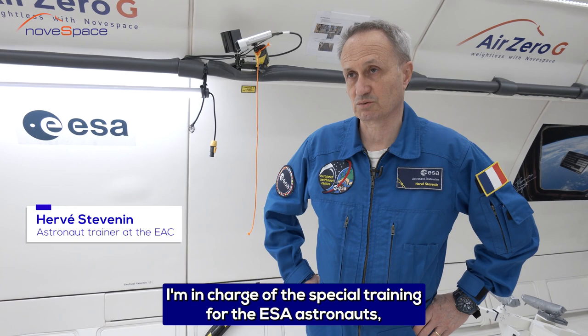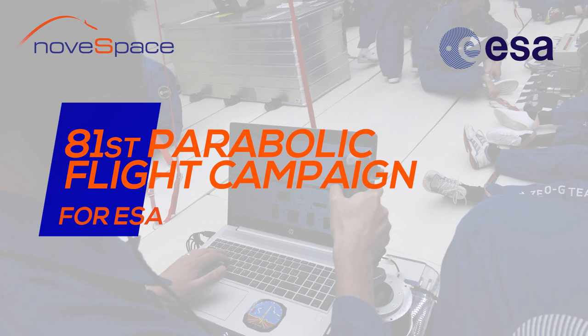I'm Hervé Stevner. I work for the European Space Agency at the European Astronaut Centre. I'm in charge of the spacewalk training for the ESA astronauts, and I'm also in charge of their training in parabolic flights.